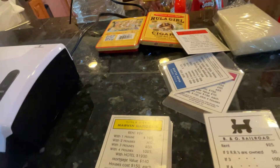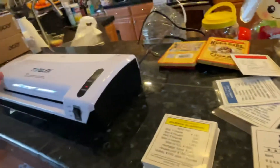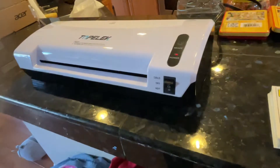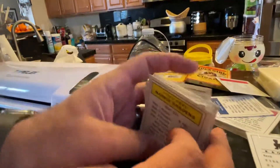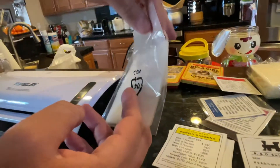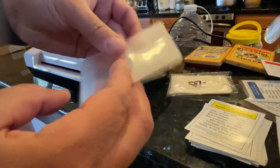Hey YouTube, welcome back! Today we are going to be doing some laminating. We just picked up a Topolev thermal laminator from Amazon and we're going to try it out. We're going to laminate some Monopoly properties because over the years you're going to spill stuff on them — they're expensive to replace, it feels cool to handle them, and they last long.